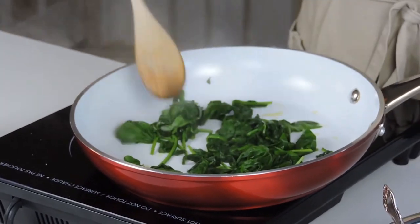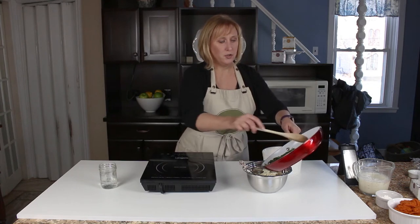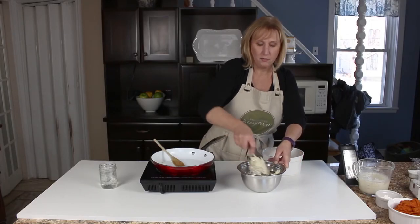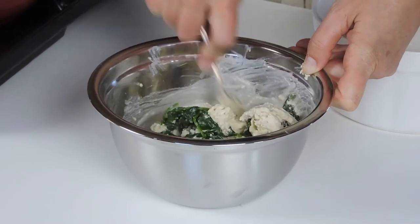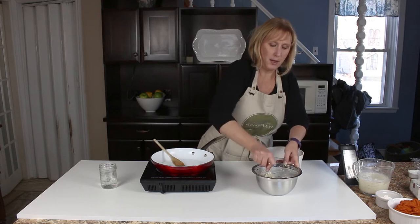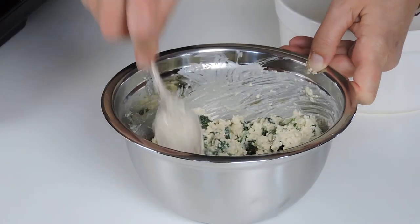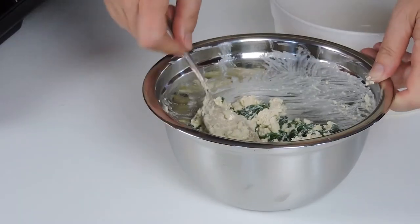Our spinach is nice and wilted. We're going to add it into our cheese mixture and give that a little stir — this is going to be the stuffing for our lasagna noodles. If you wanted to add in some mushrooms, some peppers, or even some grated zucchini, that would be great. For today we're keeping it simple with just our spinach and ricotta mixture.